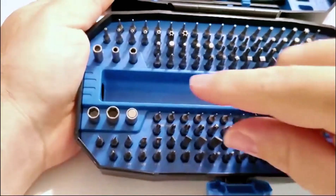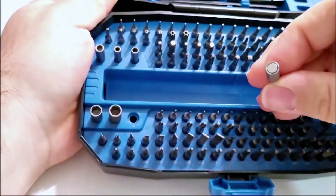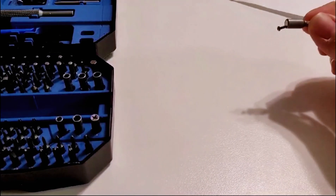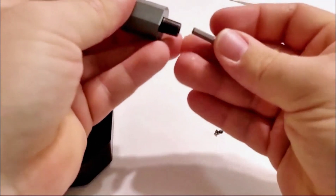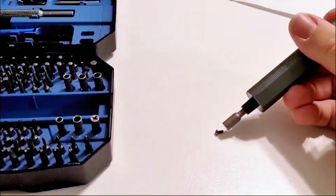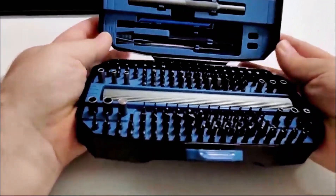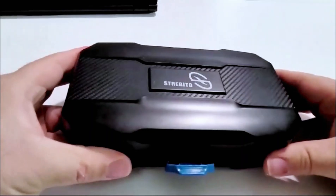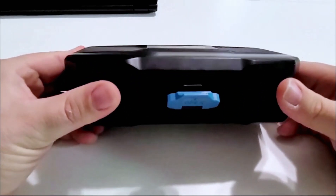This is a magnetic bit — if you drop a screw on the floor, you can easily pick it up, and you can also use it with your electric screwdriver. All in all, I highly recommend this electric screwdriver bit set. It can come in very handy — I highly recommend it.